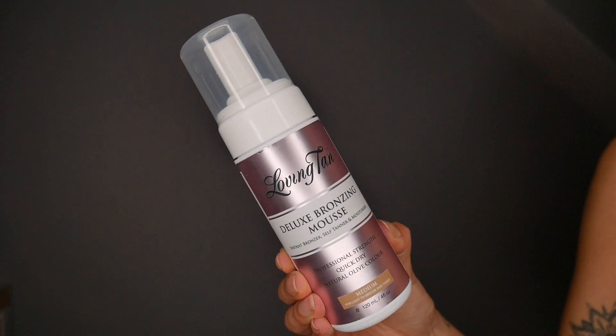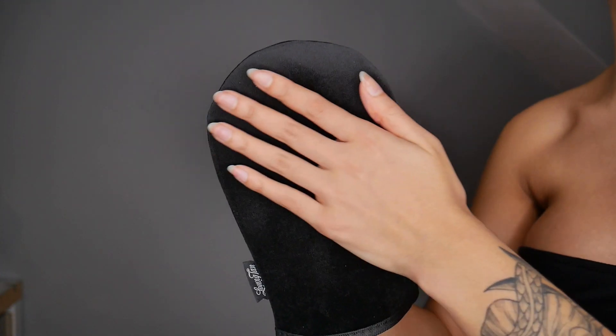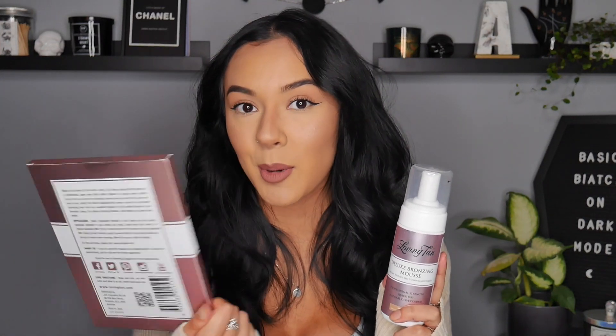Once I'd done that and was ready to go, I started out with these two items. This is the Loving Tan Deluxe Bronzing Mousse — I have this in the shade medium — and then I also have the Deluxe Applicator Mitt. I've got two of these; that's why one's still in the box and the other is in the wash. Before I applied the mousse, I went in and reapplied moisturiser to my fingers, ankles, knees and toes.